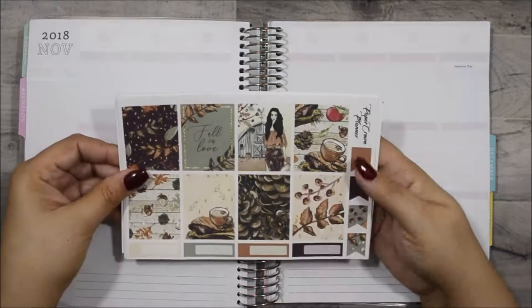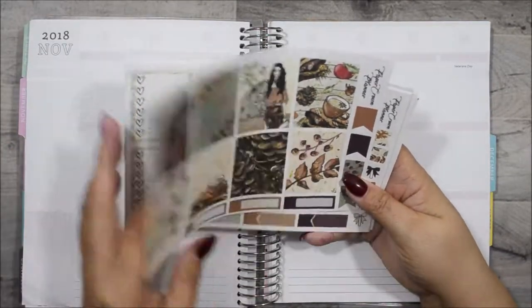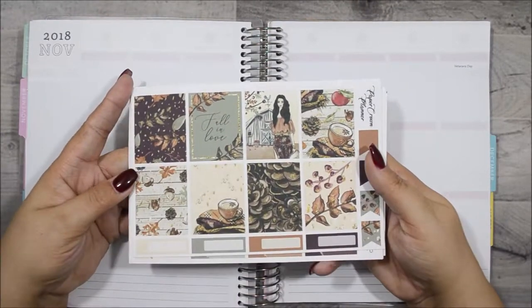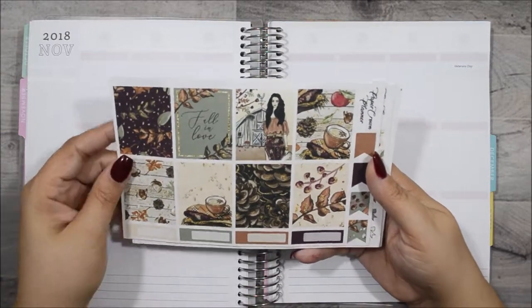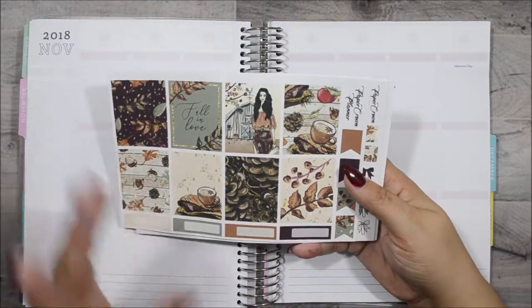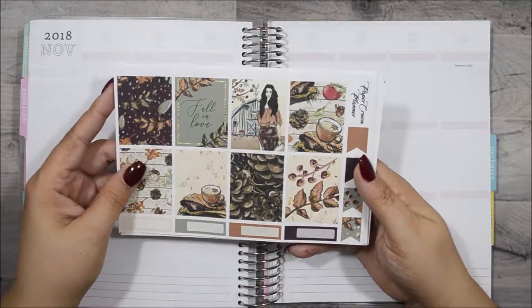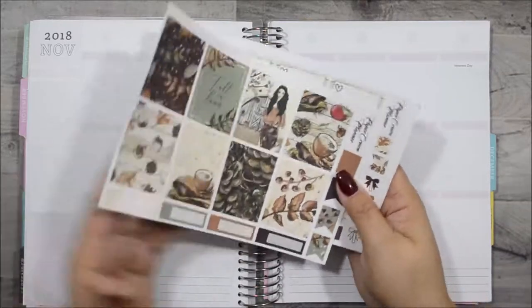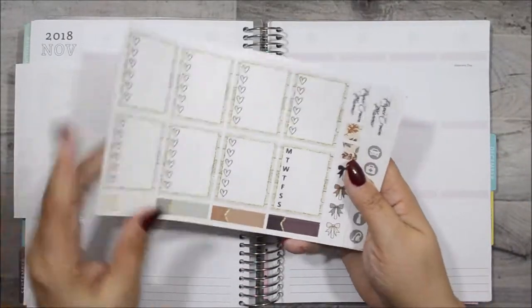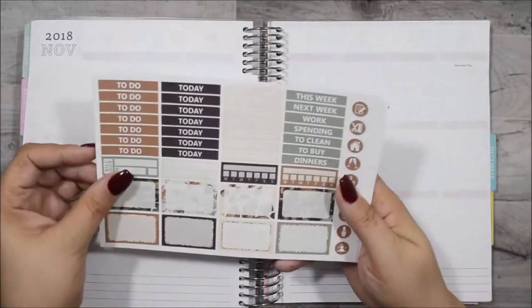This is the kit I'm going to be using from Paper Crown Planner. It's called Fall in Love, and I did — I love it. These colors are awesome. I love browns and burgundies, like the dark colors. I did haul this along with my other fall kits, so if you didn't see that in my last video I'll link it. I love the wood grain background and the leaves — so pretty. These colors are awesome.